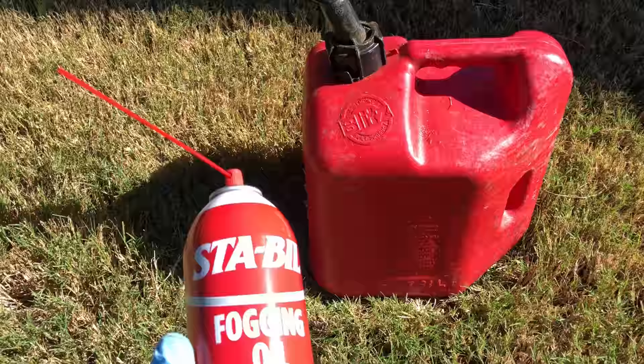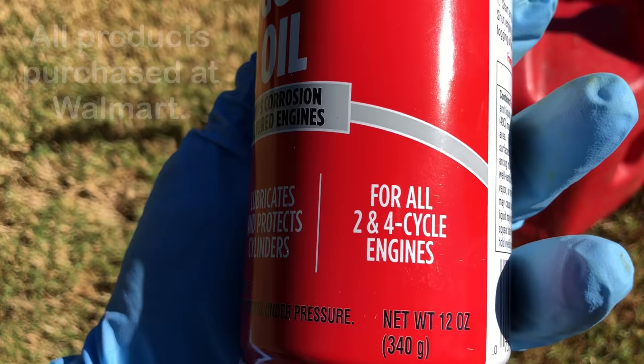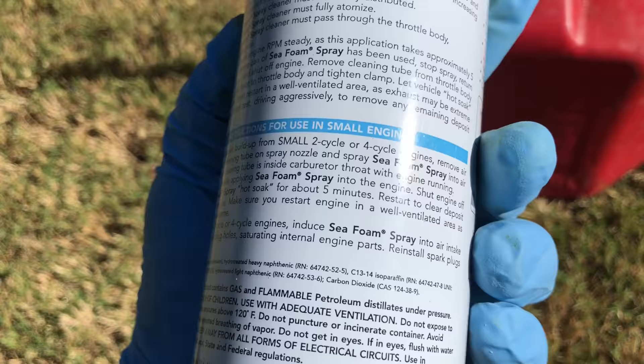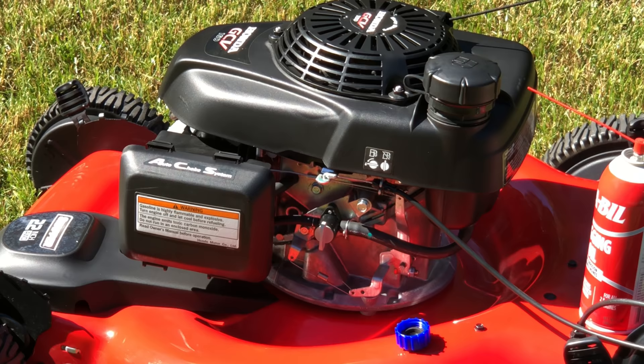Next, we have the STA-BIL fogging oil, which is good for two and four cylinder engines. What this does is prevent internal rust on the engine components while it's in storage. Some of you guys are Sea Foam fans and they make the same thing, but the reason I'm sticking with STA-BIL is I can get the fuel stabilizer and the fogging oil together for about eight bucks at Walmart — cheaper than just the Sea Foam, which is about ten bucks.